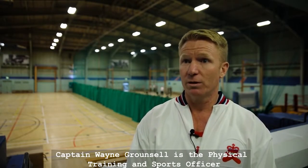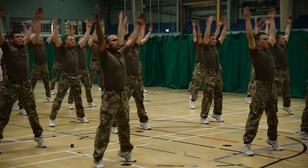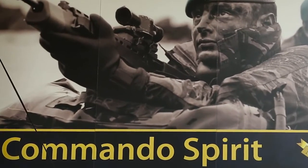IMF stands for Initial Military Fitness. That is rolled out from week one to nine, to progressively develop each individual as they come in, to prepare them for the rigours that they will endure later on, from weeks 10 all the way to 32, and to prepare them for the commandment tests.